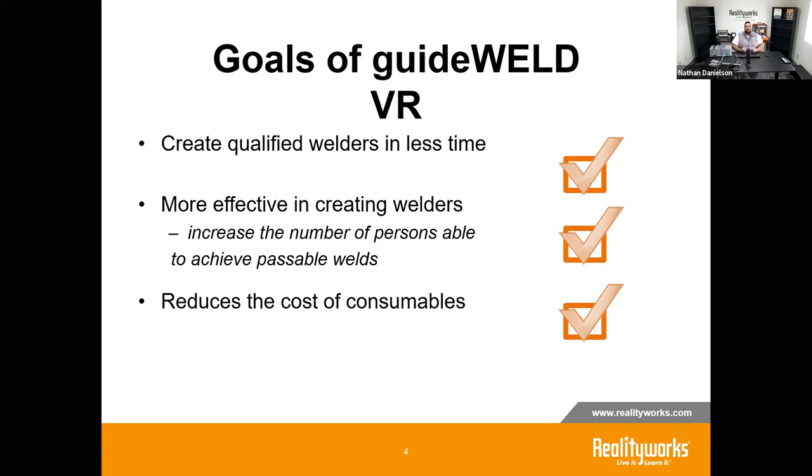We also look at reducing the cost of consumables. To develop basic welding skills it comes down to practice, and when students are just learning, consumables — fuel, rod, metals — can add up quickly. You can find yourself with a fairly large budget just to get them running effective beads. In a virtual environment, that cost is basically eliminated, and when students move to live steel they're already welding with a level of proficiency they wouldn't otherwise have.